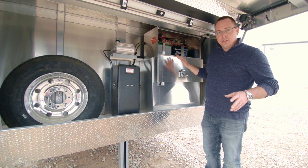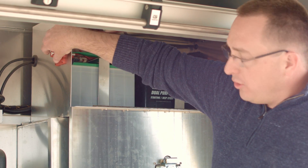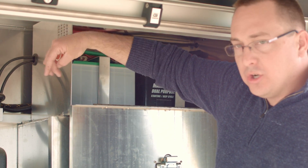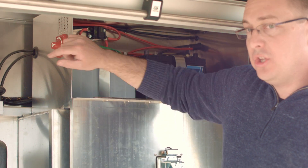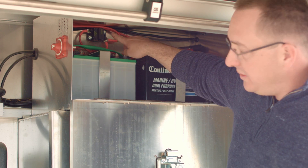Typically, if all the lights are on in the trailer, furnace fans, all that stuff are on, and you turn it to the off position and then come back later and turn it to the on position — that's typically when we see this trip.